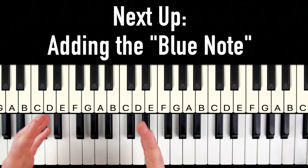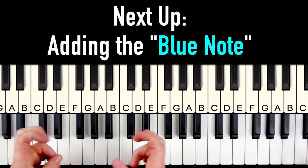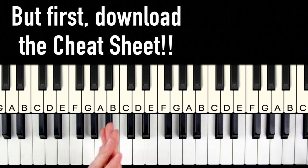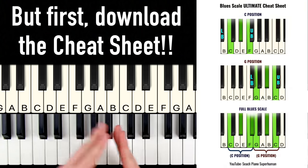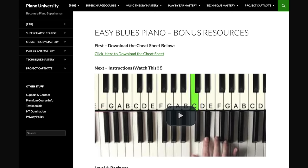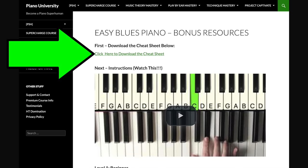Next, we're going to spice it up even more by adding the blue note that gives it a really jazzy, bluesy feel that everybody loves. But first, now would be a great time to grab the cheat sheet so you don't have to remember all this stuff. Click the link, enter your name and email, and download the cheat sheet. We'll be using it the rest of the video.